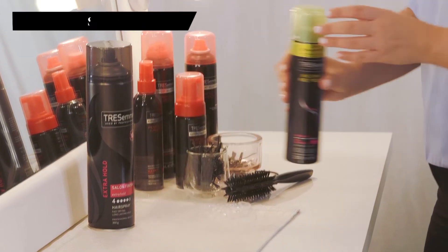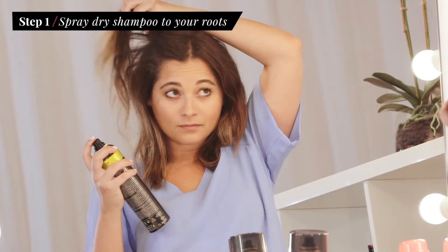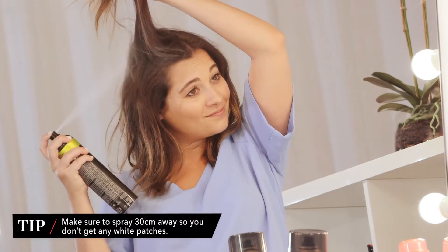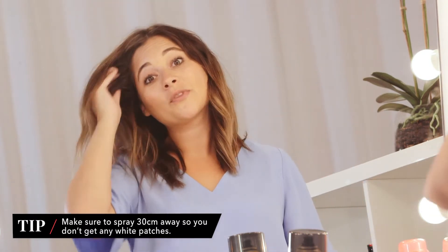To start, take your TRESemmé Refresh Instant Volumizing Dry Shampoo and spray at the roots. This will just help deal with any oiliness and give volume to flat hair.